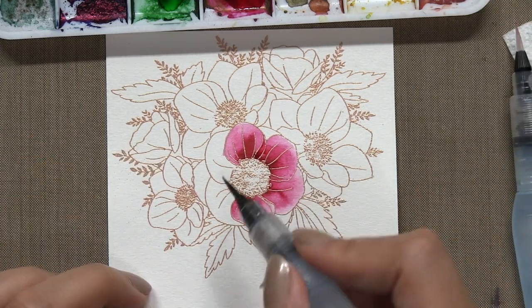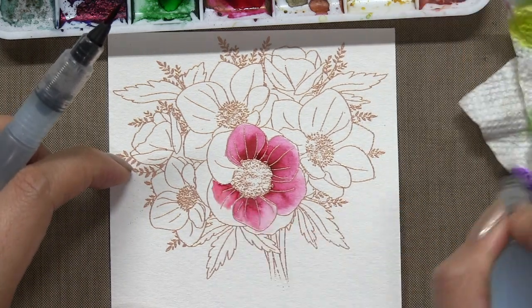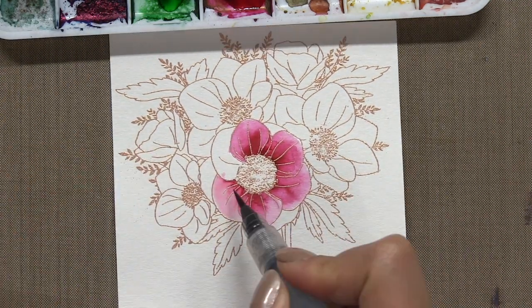For my anemone petals, I'm using Peony Colorburst. For the leaves, I'll be using Sap Green, Lemon Yellow, and then to add a little bit of shading to the leaves, I'll add Prussian Blue to the inner edges of the leaves.